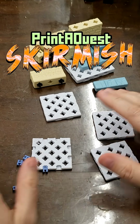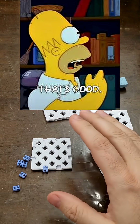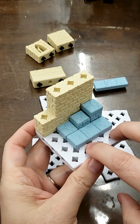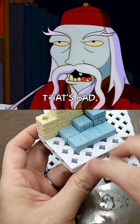Hey everybody. Print-A-Quest Skirmish has forever changed Print-A-Quest, and that's good. However, it's left me with some problems as I've extended this idea to making maps with walls and things like that, and that's going to require me to do some thinking.